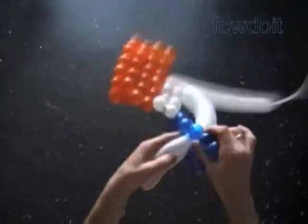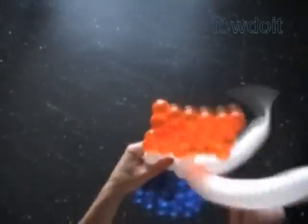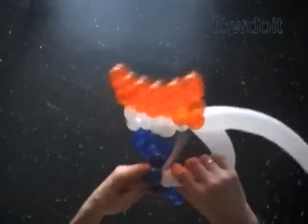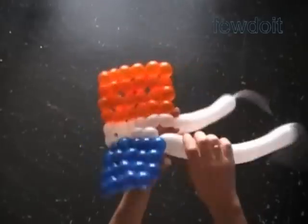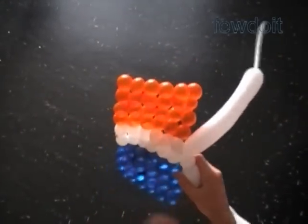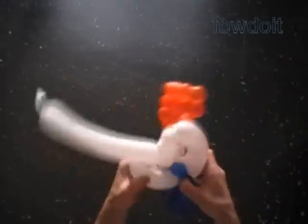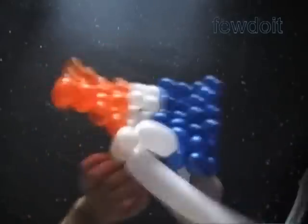We work both white balloons in this fashion to the next corner on the long side of the rectangles. It takes six bubbles to cover the long side of the rectangle. Now we are going to work each white balloon separately along the short side of a rectangle. We twist an extra bubble just to get around the corner of the rectangle. It takes four bubbles to cover the short side of the rectangle.